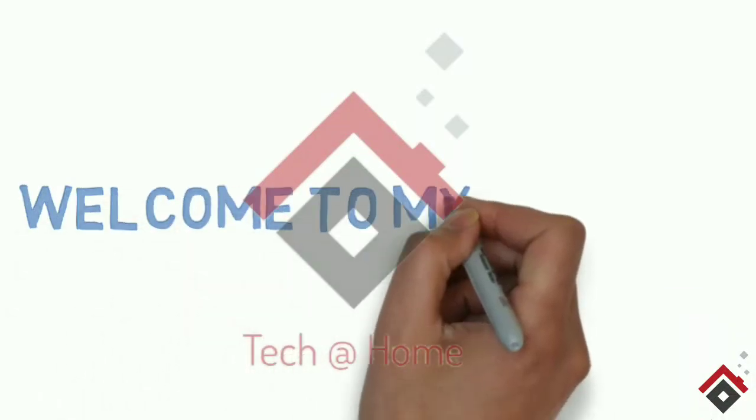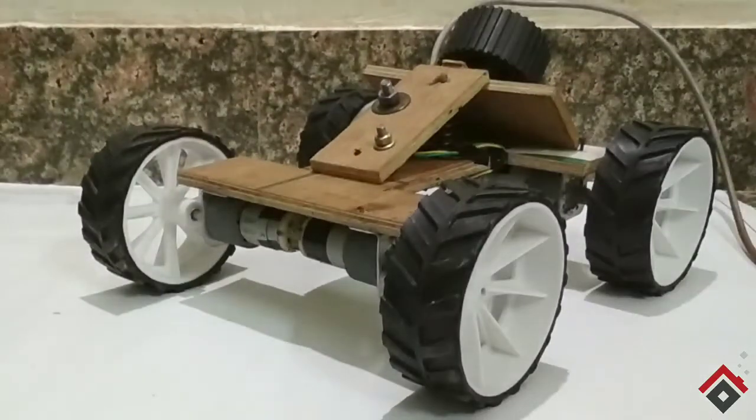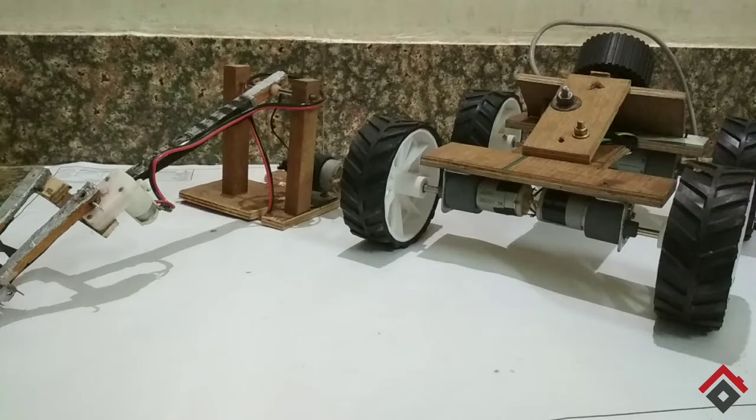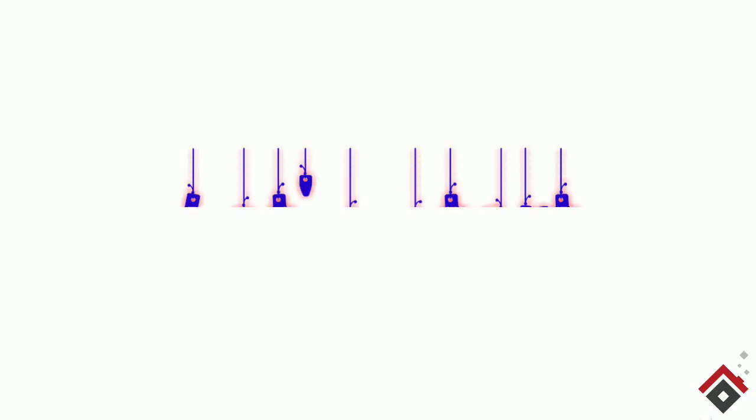Hello guys, welcome to my channel. In this video I have made a four-wheel all-terrain robot for robot race, and an object-picking robotic arm for Extreme Machine, which are the events being conducted in our college. So let's start.